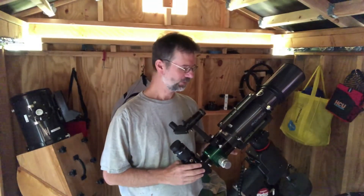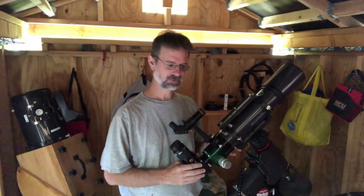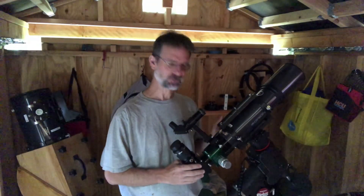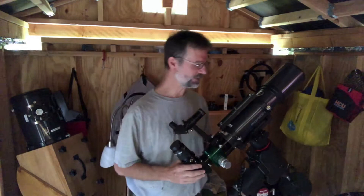Hello everybody. If you've been following me, you'll know I have an AstroTek 115 refractor — that's my new telescope. But what about my old scope? I figured I'd do a review of this thing. This is the Orion ED-80.